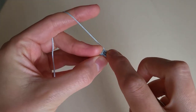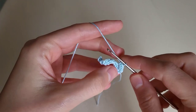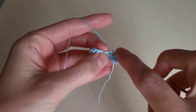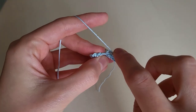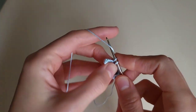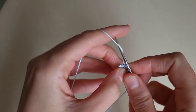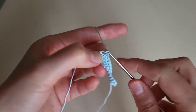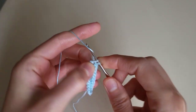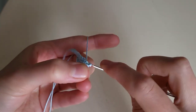Don't miss the first loop, and we make single crochets: 1, 2, 3, 4, 5, 6, 7, 8, 9, 10. And in the last chain, three single crochets more: one, two, three. A slip stitch in the first loop and a chain.